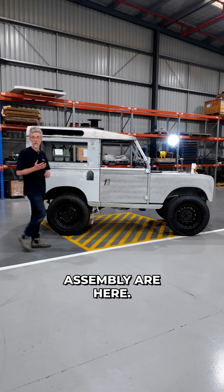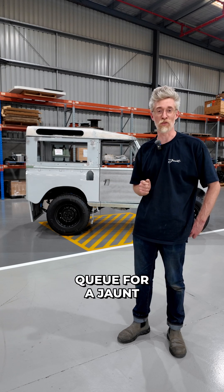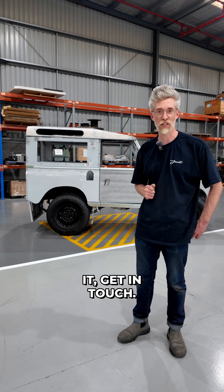All the components of final assembly are here. Once you choose the final colour and interior, we begin the three-month build process. It's the only way to skip the queue for a Jaunt electric Land Rover — so if you want it, get in touch.